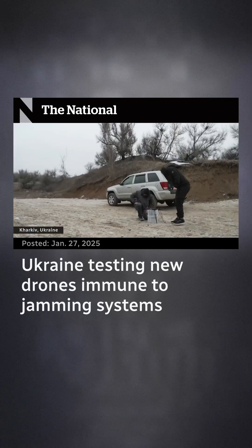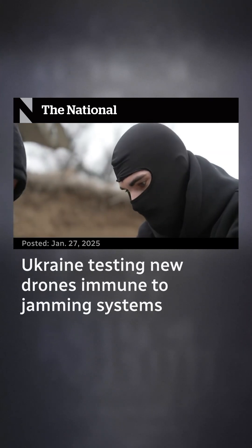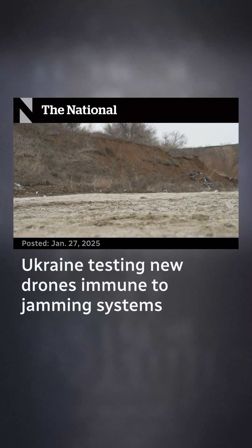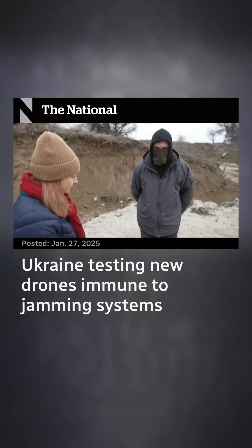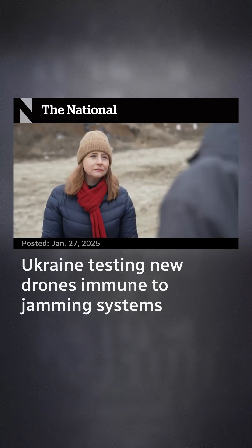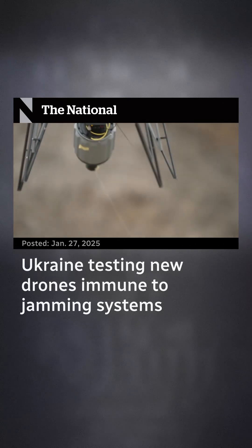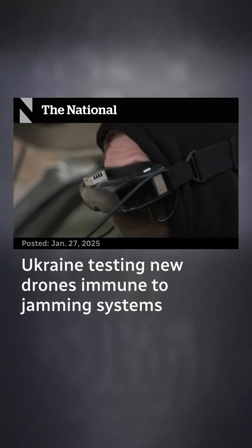These soldiers, identified only by their Ukrainian military call signs, have been launching drones at Russian targets for much of the war. Now they're testing a new model which some believe could be a game changer. 'So far with this technology we can bypass all jamming systems,' says one soldier who goes by the call sign CRAB. If you look carefully, trailing behind is a thin fiber optic cable that stays attached to the base station, giving an uninterrupted signal.